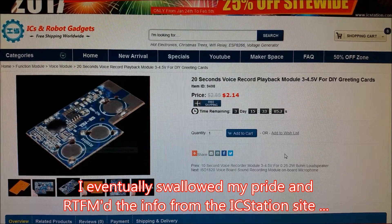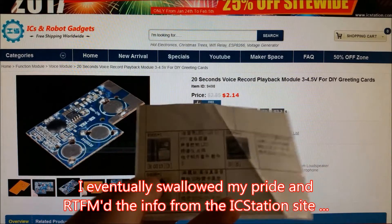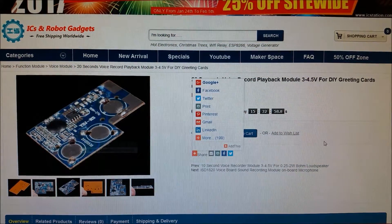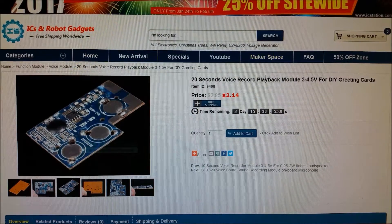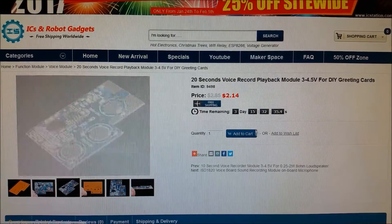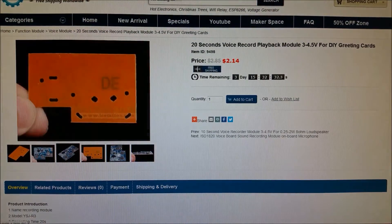I just searched on their website. The numbers here are 94, 98, star 1, and this is the page that came up. So it's a 20-second voice record and playback module. I was a little off — it doesn't play a pre-recorded message; this is actually recordable, which makes it a lot more interesting. It runs on 3 to 4.5 volts, so I can run it off a little coin cell. It's actually on sale for just over $2 with free shipping — that's like nothing. This is an impulse buy if you want to shove it into a project.